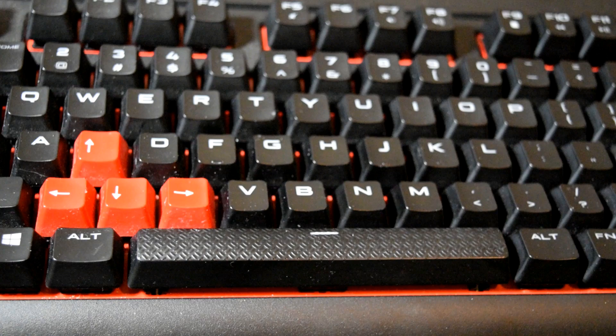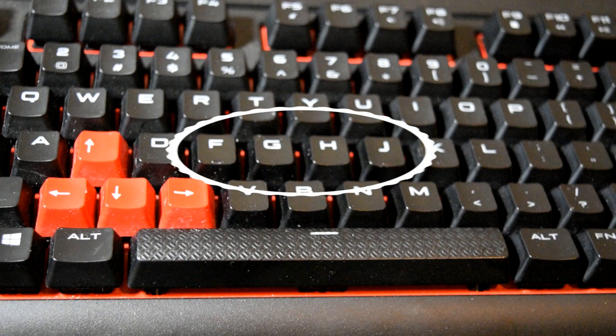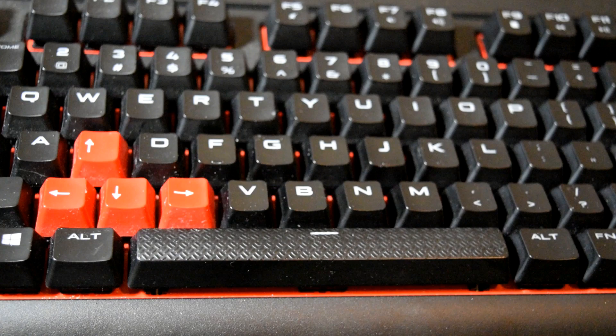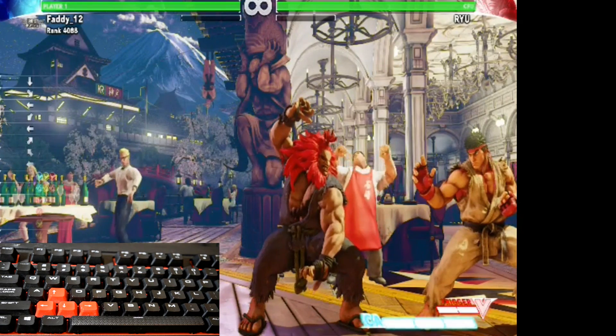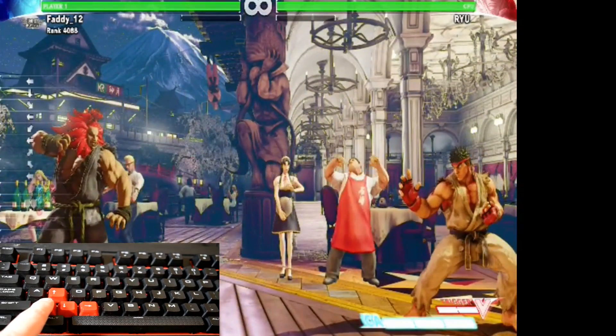The cool thing about keyboard is you can customize the keys however you like. For my personal keyboard, I set it up like this: for my directionals it is right here, these buttons are my punches, and three punches below that are my kicks. I'll go over the basics including special moves — to go back just pull back, and block.